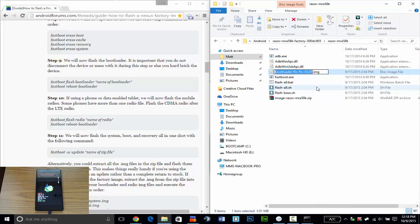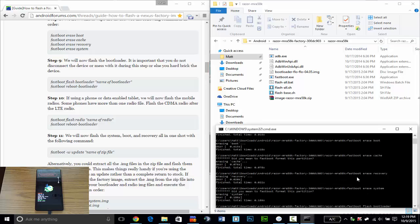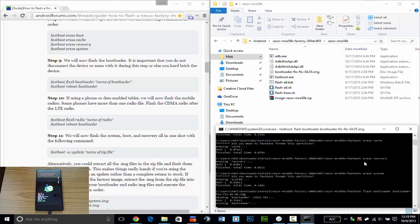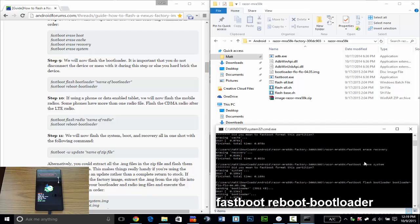Now the first step is to flash the bootloader. The name of the bootloader file is shown here, so you copy that into the command prompt window: fastboot flash bootloader followed by the name of the bootloader file. After that you have to reboot the bootloader.